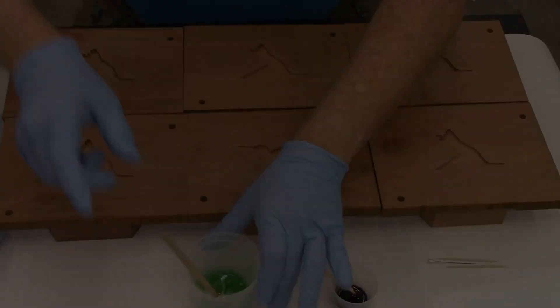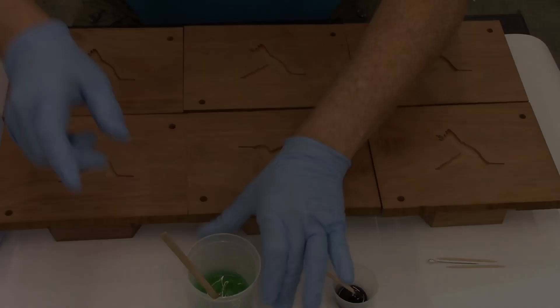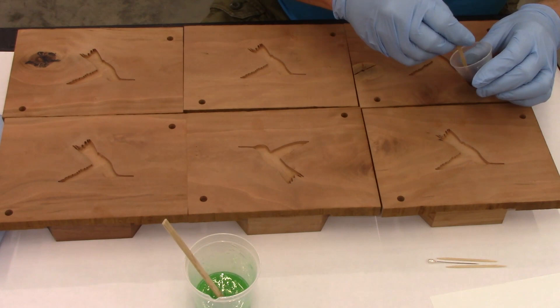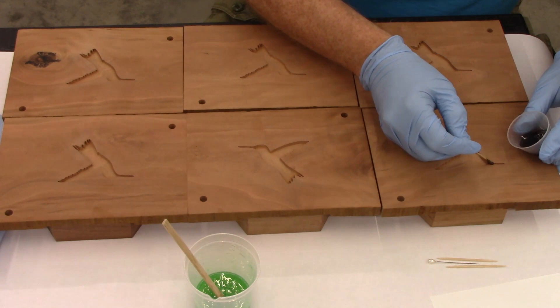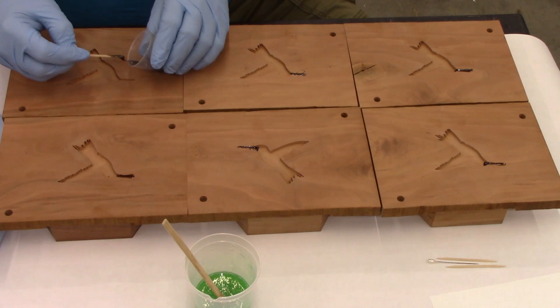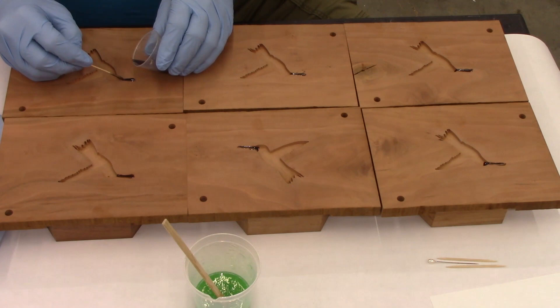This epoxy has a working time of about 30 to 40 minutes. What I'm going to do now is just take the sandwich stick with the black and I'm going to dribble it into the beak area first on all six boxes. Trying to keep as many air bubbles out as I can. Once I get the beaks filled with black epoxy, I'm going to come back to this area and get the feet.